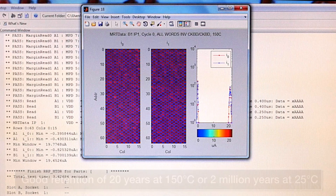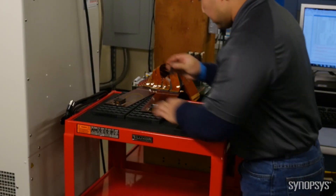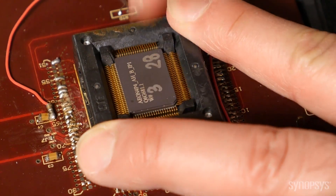During our IP qualification, hundreds of MVM IP are baked and measured to guarantee that our product meets specification. Our sample size actually exceeds industry standards.